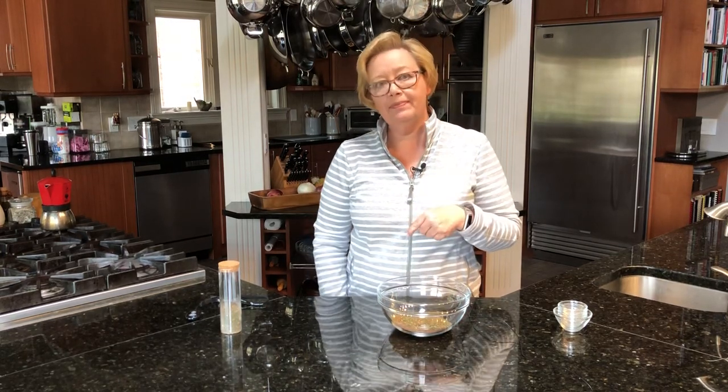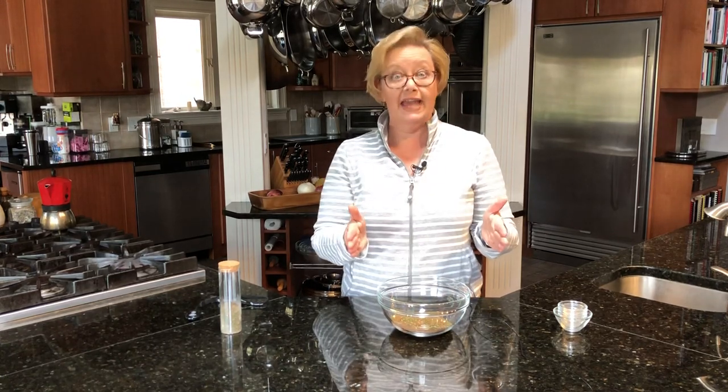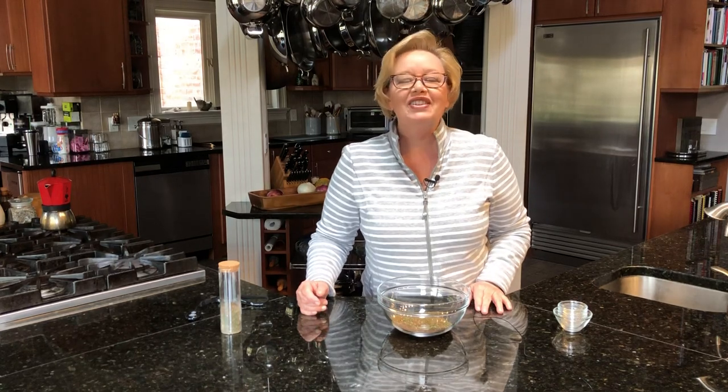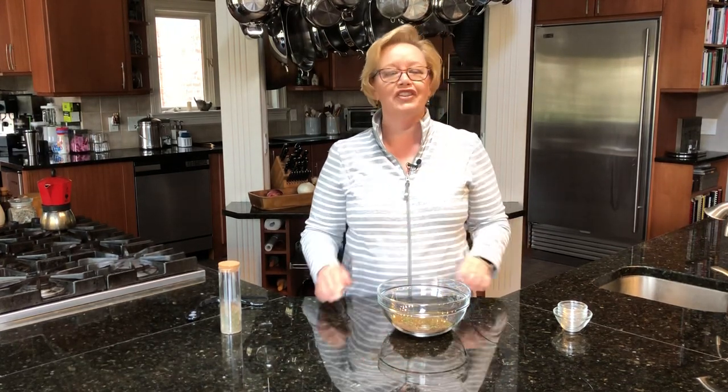It takes about 10 minutes for a large fillet of salmon — probably about a 10-inch fillet of salmon — at about 425°F. So I hope you'll enjoy this. Use it on your trout as well and on other fish, and I think you'll really, really like it.